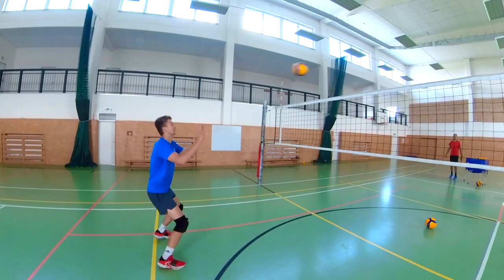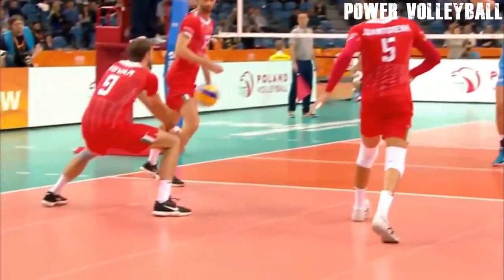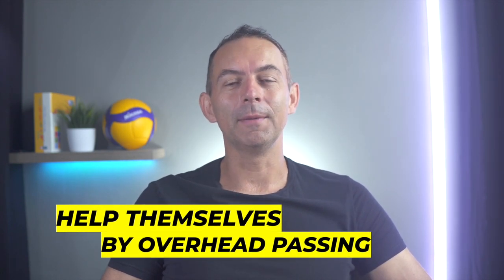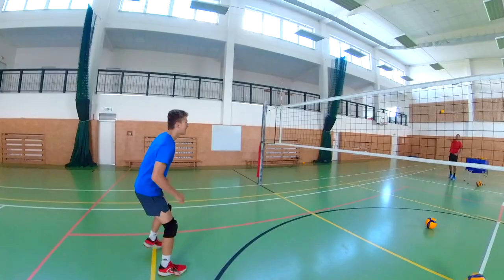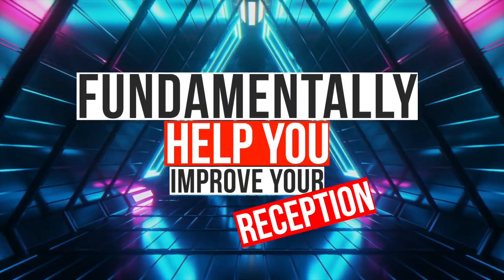Receiving a float or jump float serve with overhead passing technique is a big help for all outside hitters. But many of you, and even the best receivers, have trouble receiving a quick floating serve with a bump and they just help themselves by overhead passing. Simply, every good outside hitter and libero should have a well-mastered technique of receiving with the bump and overhead pass. In this video I have some great drills and tips that will fundamentally help you improve your reception.